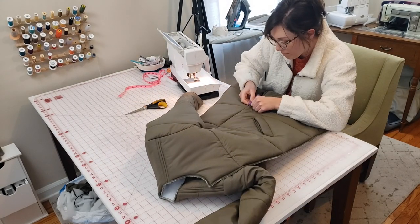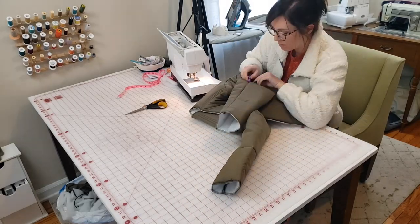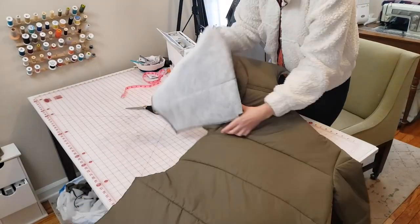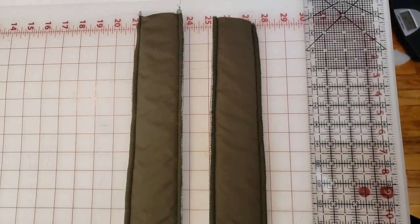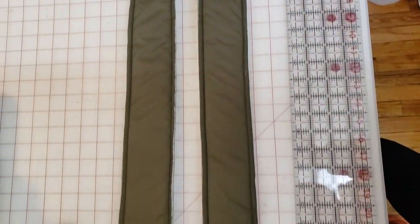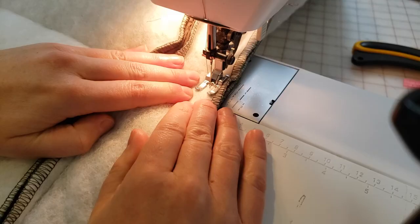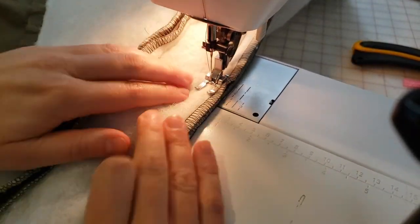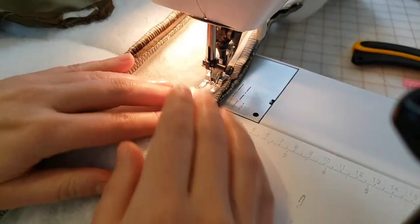I went ahead and seam-ripped open the side seams so I could sew in those strips of fabric. I measured down the sleeve and bodice to get an overall length for the strips, then created two strips—one for each side—that tapered from about two and a half inches to about three and a half to four inches at the bottom. This gave me about an inch of extra ease in the sleeve and about four inches of overall extra ease in the bodice. You can see me pushing the batting under the presser foot so it doesn't get hung up.